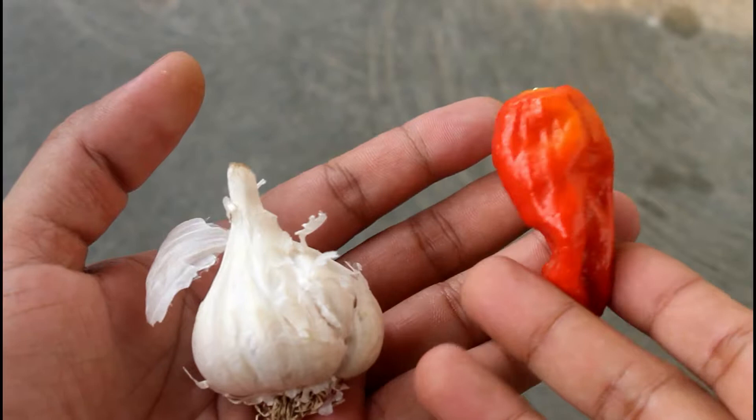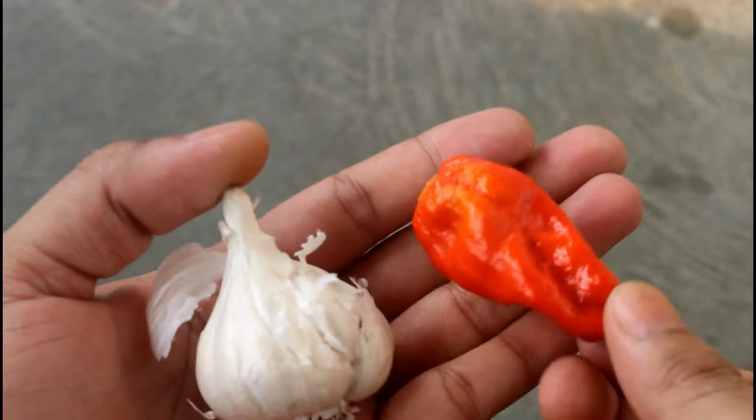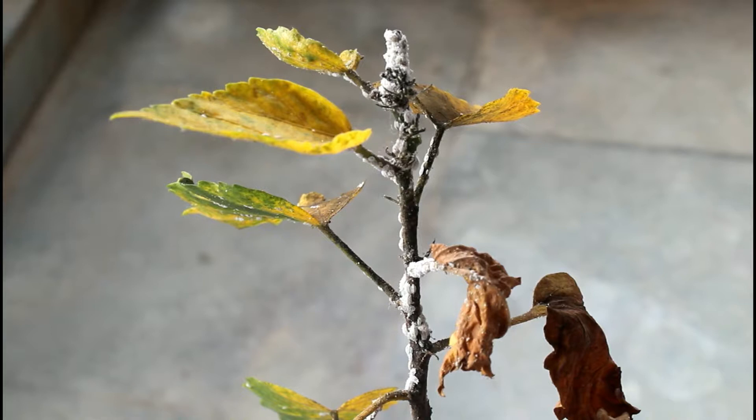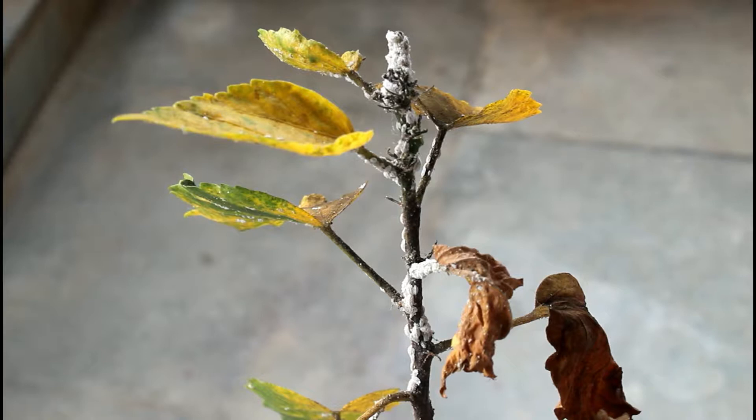Today I am going to make a nice mixer combining both these components — garlic and ghost chilies — and going to apply it on some of my plants. I am going to apply this organic pesticide against the mealy bugs. This is one of my hibiscus plants and you can see how badly it is attacked by the mealy bugs.